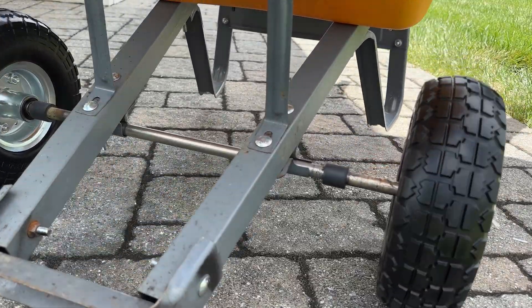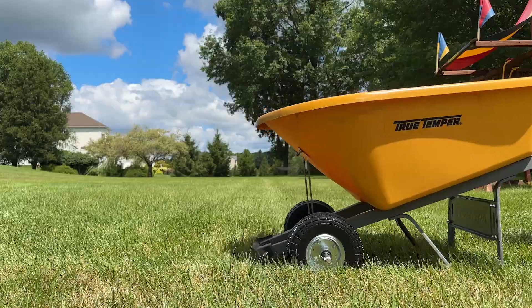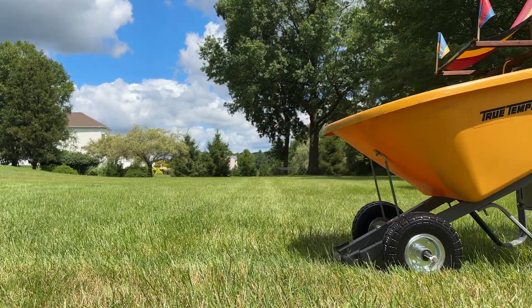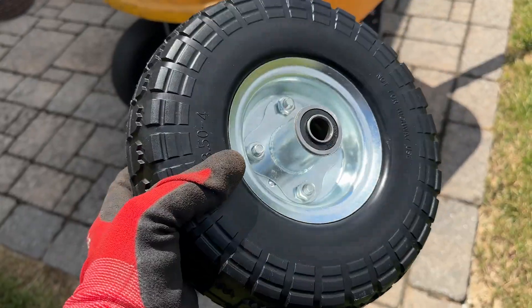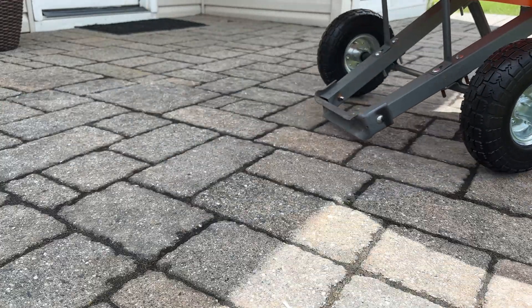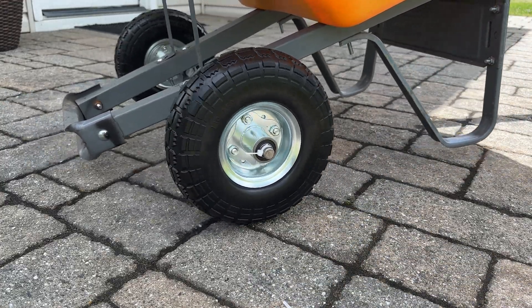The tires roll smoothly on concrete, but they are not tall enough for my wheelbarrow to easily handle grass. This is the only reason I'm giving these tires 4 out of 5 stars. If you're looking for a set of tires that will never go flat and will roll smoothly on hard surfaces, these are a great option.